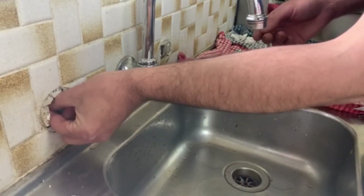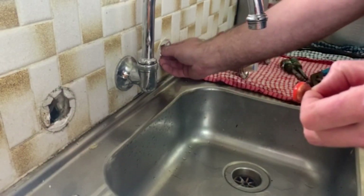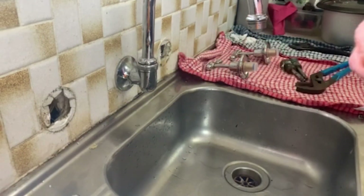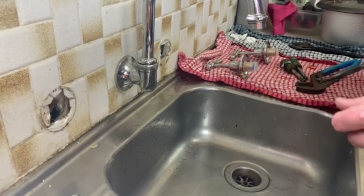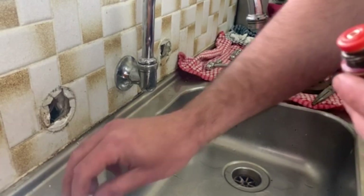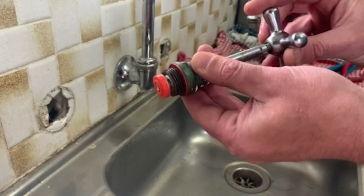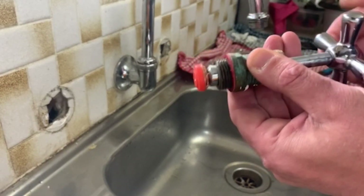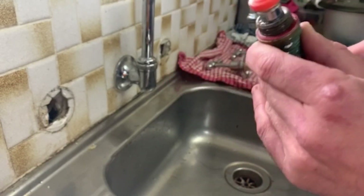Get your washers out. Hold on to the wall — sometimes you might need some long nose pliers, just like I'm going to need for that one. These are the old style we're removing, the old washer taps. As you tighten, it goes out and blocks the hole, but you have to tighten a fair bit for it to move.